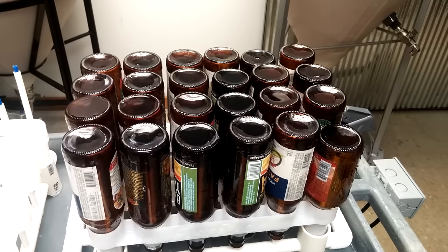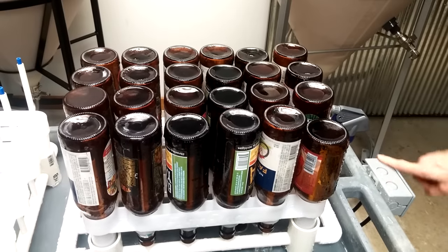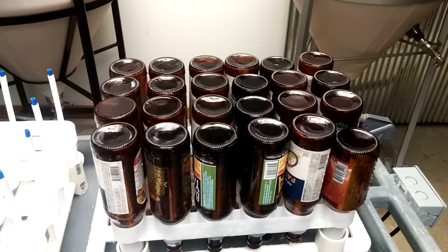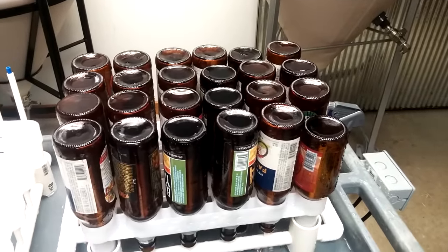We snipped the cord to the pump and put on a switch, so you don't have to plug this thing in when you want to use it. You just have to make sure you don't pour a bunch of water over the switch — that would be Lori's problem; she'd be on the floor shaking if that happened.